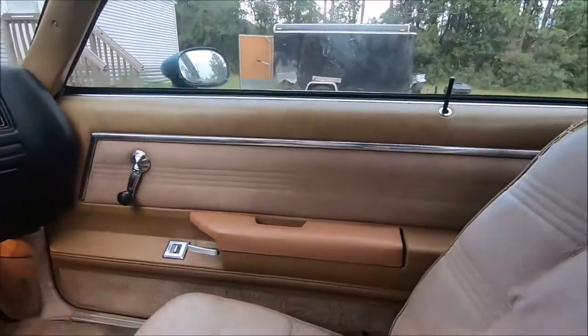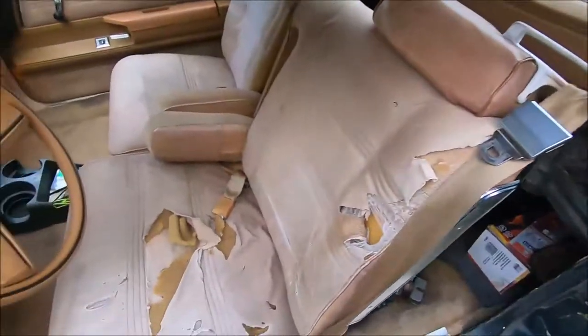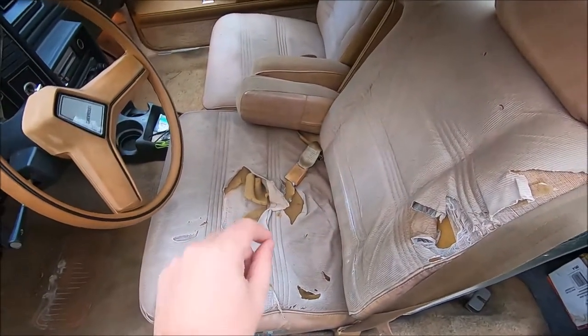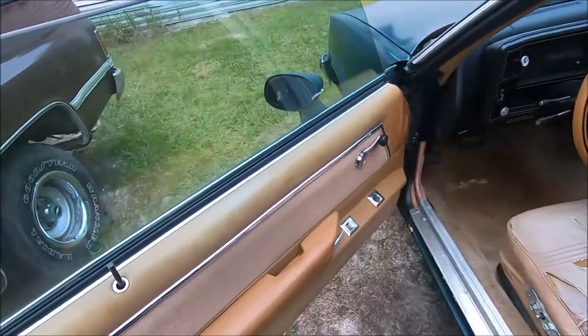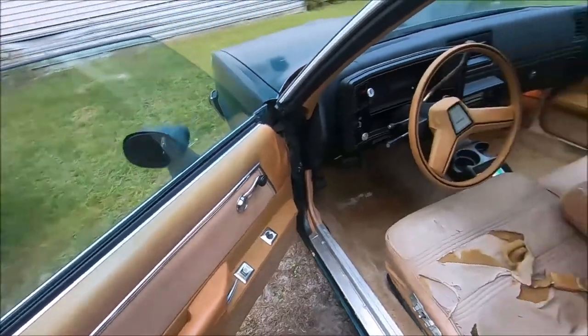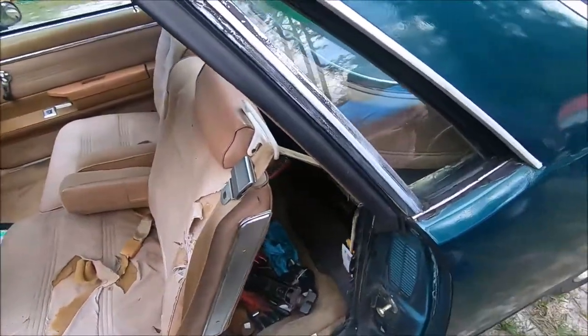Very nice, comfortable, spacious interior. We do have to do something with that driver's seat, but it's on our list. We've been doing some work on this thing as time goes on, and there's a playlist on our channel if you're interested in the various things we're doing.